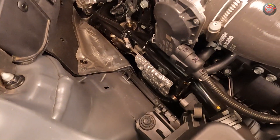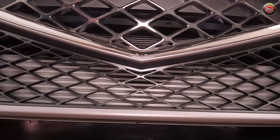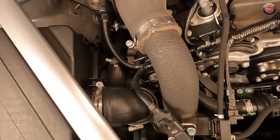The air charge then travels down to an air-to-air intercooler mounted low behind the front fascia, easily seen through the grille. From there it travels back up to the main throttle body and into a composite intake manifold with variable runners.